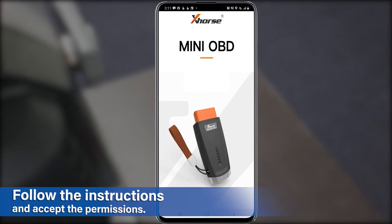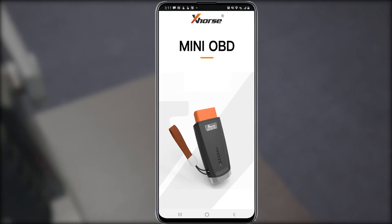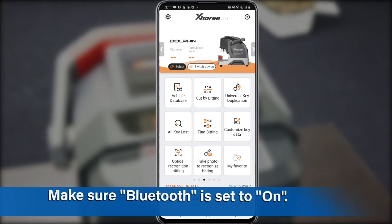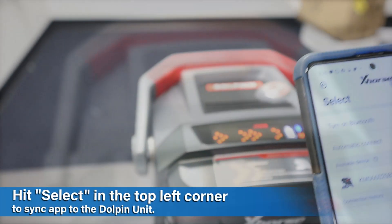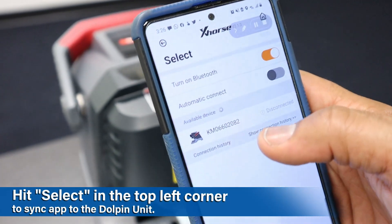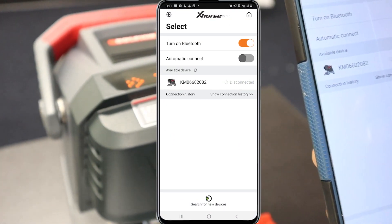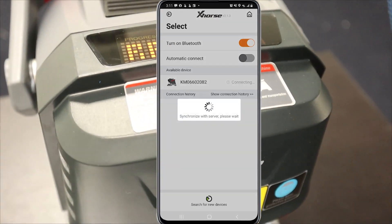Swipe to the shown products until you find the key cutting machine section. If the Dolphin unit isn't the machine on screen, then select Switch Device and choose the Dolphin. Make sure the toggle to turn on Bluetooth is orange, then select your device from the list below. Once it appears in the device list, setup and sync is now complete.